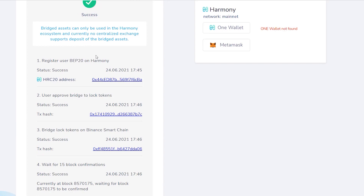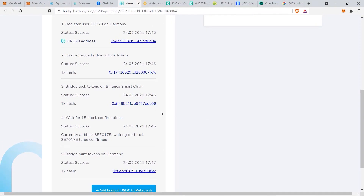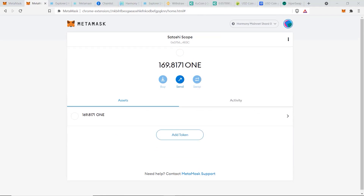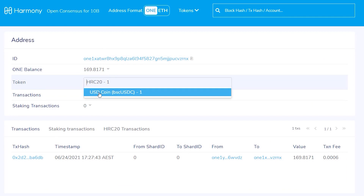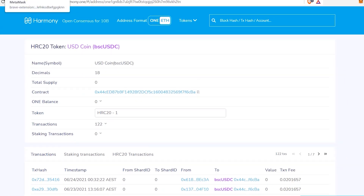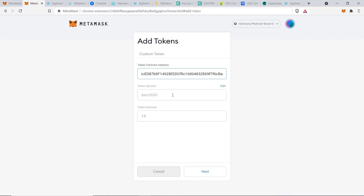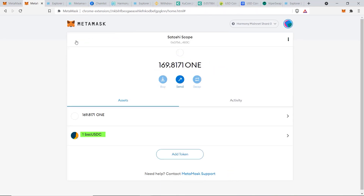Go back to MetaMask, switch back to the Harmony mainnet, and add the USDC token. Click the three dots, go to Explorer, and from your ONE account fetch tokens. Find USD Coin, click it, convert the contract address to the Ethereum-based address by clicking 'eth', copy that contract address, go back to MetaMask, click Add Tokens, paste the address in, and click Next, then Add Tokens. You can now see the 1 USDC has arrived correctly.